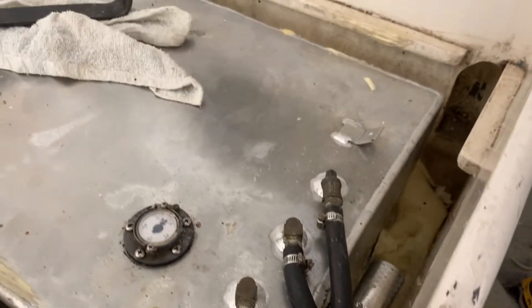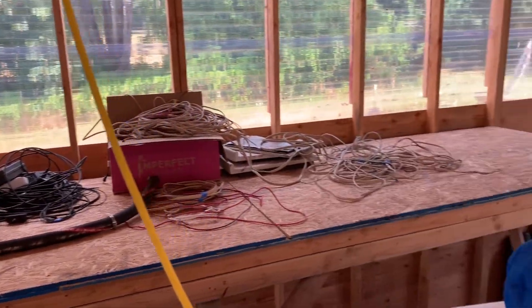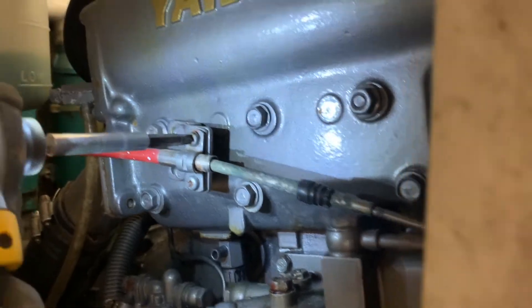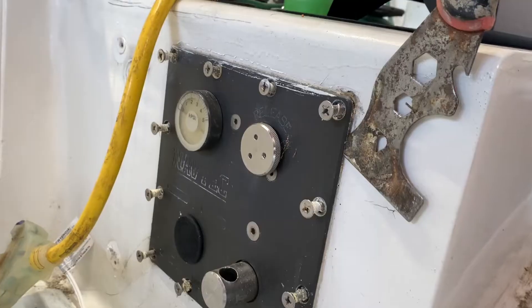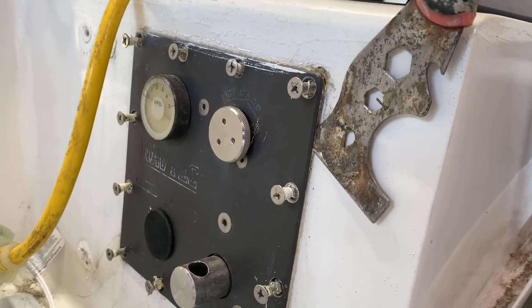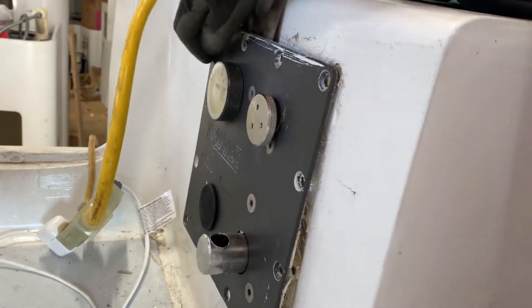Now we're back on the sailboat. This is the fuel tank and you can see here some of the cables that I got pulled out. Still working on the engine, not doing a very good job of finding the screw. Here I'm pounding out the screws or bolts that were holding in the hydraulic backstay panel. They were gooped in there pretty good so I just had to do a bunch of scraping carefully to get this panel off of there.